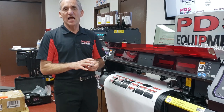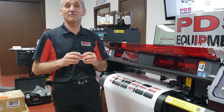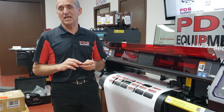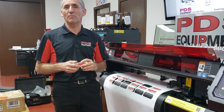That is how we do a perf cut and a kiss cut at the same time, and that's how we eliminate jams. If you have any questions, please email me at mgas@PDSEquipment.com. Thank you for watching, and check us out on YouTube and become a member of our YouTube page.